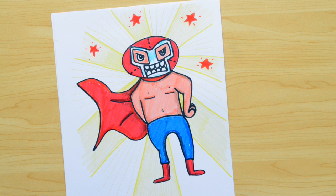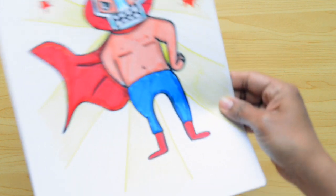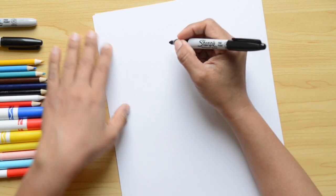Hello little artists! Today we're making a super cool luchador for Cinco de Mayo. For that we're gonna need paper, something to draw with — I'm using a black marker — and something to color with.